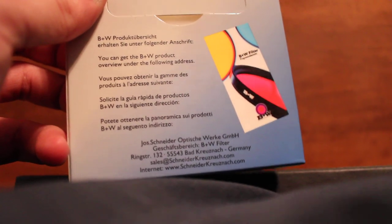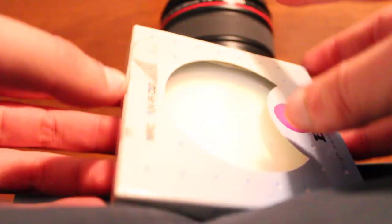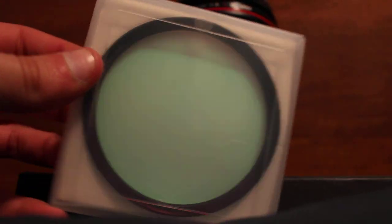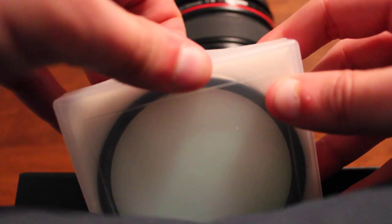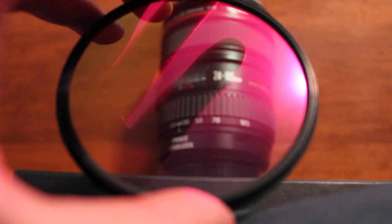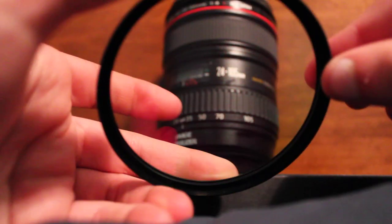So first we unbox the filter by opening it. This is the filter — it has a nice bluish tinge to it. When we open it, it has a nice reddish-pinkish tinge as well. Also, the multi-resistant coatings on this filter allow the glass to be harder than usual.